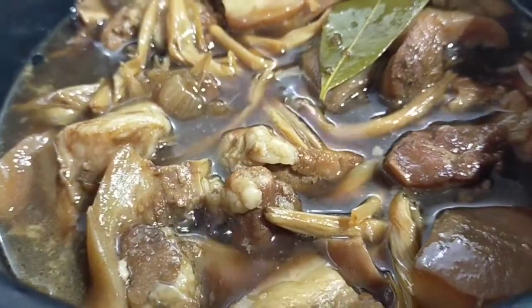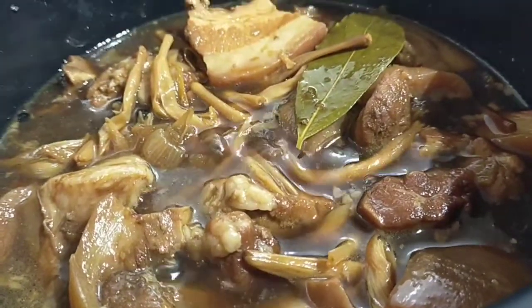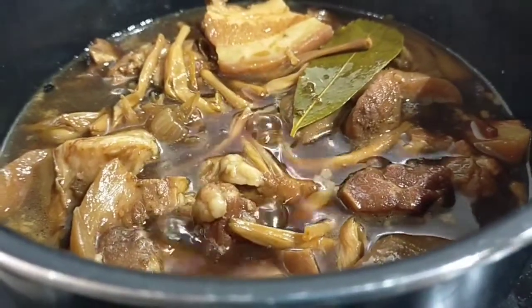After more than an hour, this is our finished product — our pork humba. Thank you for watching, till next time.